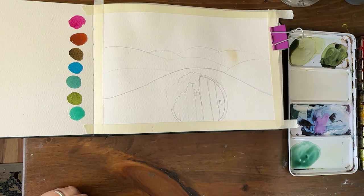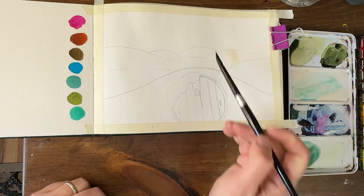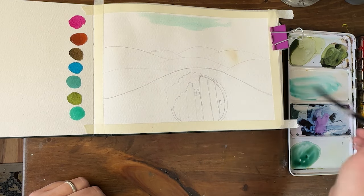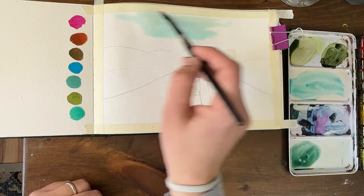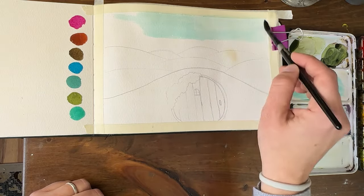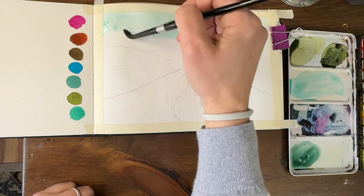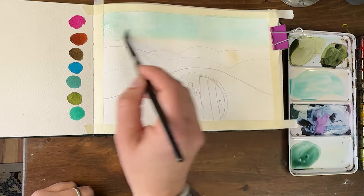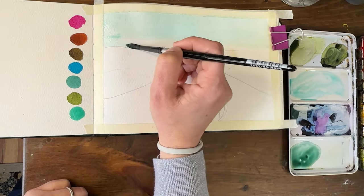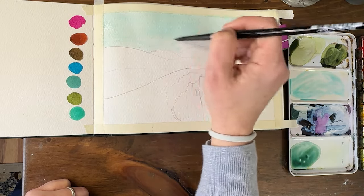I'm going to start with the sky using this cobalt teal color, very watered down. This blue color reminds me especially when I use it for skies — it reminds me of like a vintage kind of photo processing, like how some colors came out. I'm painting around my hills.